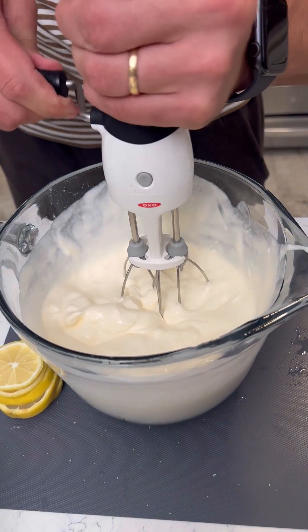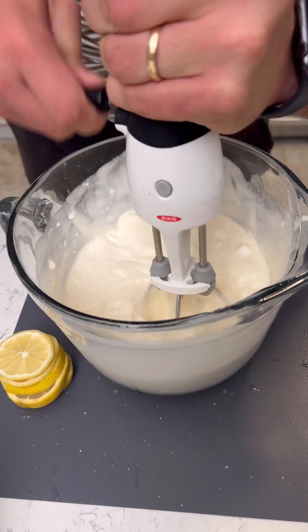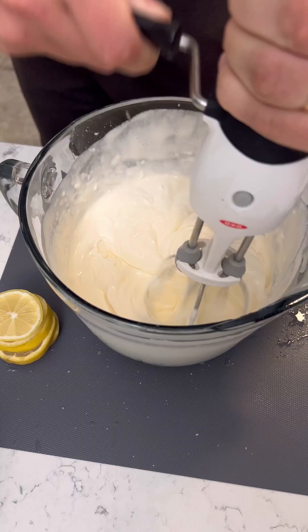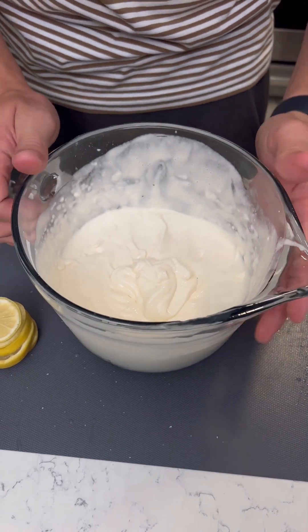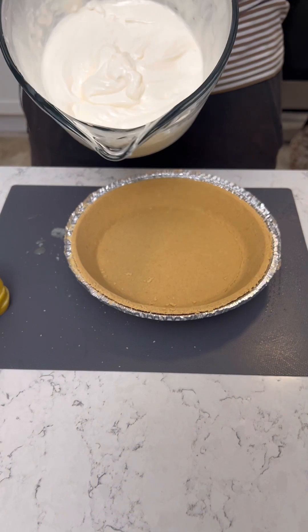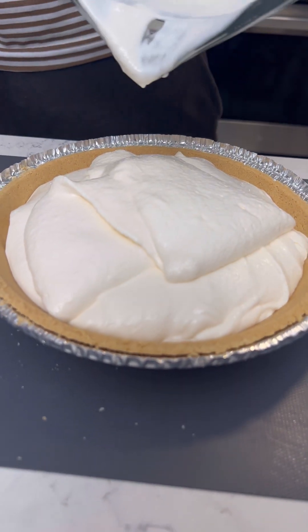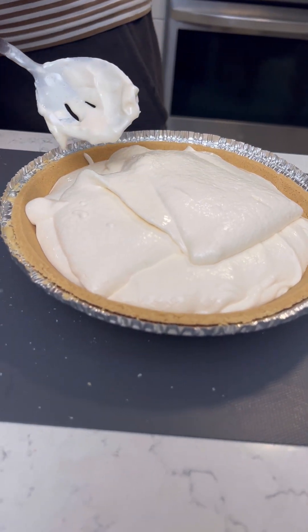We're gonna get the little hand mixer and really get this thing broken down. Just beat this thing — nice! We washed it, yeah. Look at that — good stuff right there. That's gonna pour out perfect. Now let's bring our graham cracker crust and just pour this mixture right on in — it's that easy! You can literally have a perfect summer pie in minutes. Don't scoop all of that — I want to lick that.